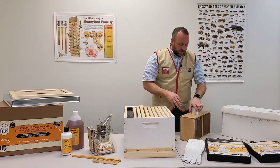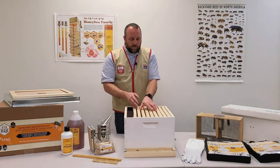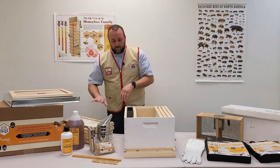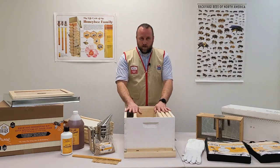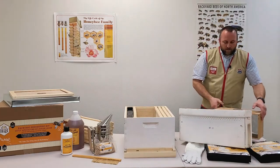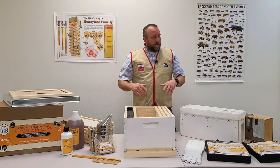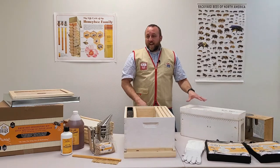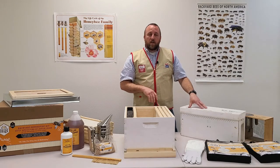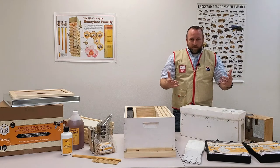Installing a five-frame nuc is even easier. Pull five of the frames out of your hive box since you won't need them. You'll have your feeder and three or four empty frames depending on available space. For a three-pound package, wearing protective gear is up to you — but a five-frame nuc is completely different. This is an active hive. The bees have pollen and honey stores, and they have young larva and brood to protect, so they will be more protective. Suit up and wear gloves.